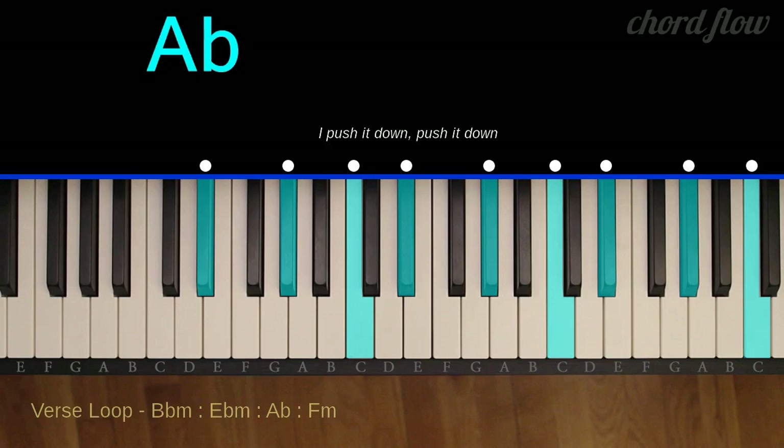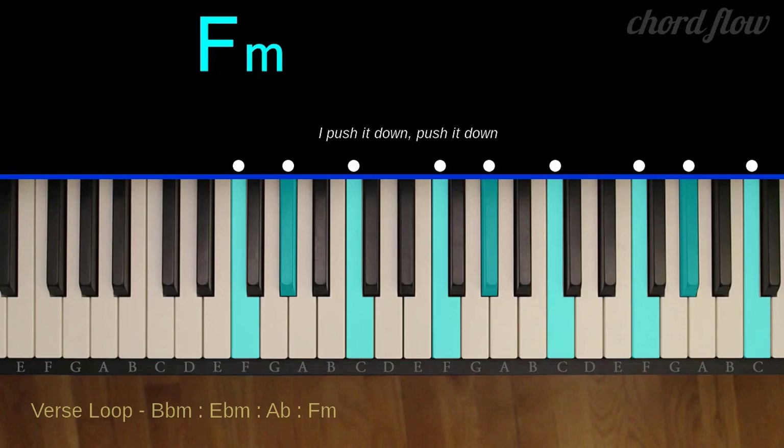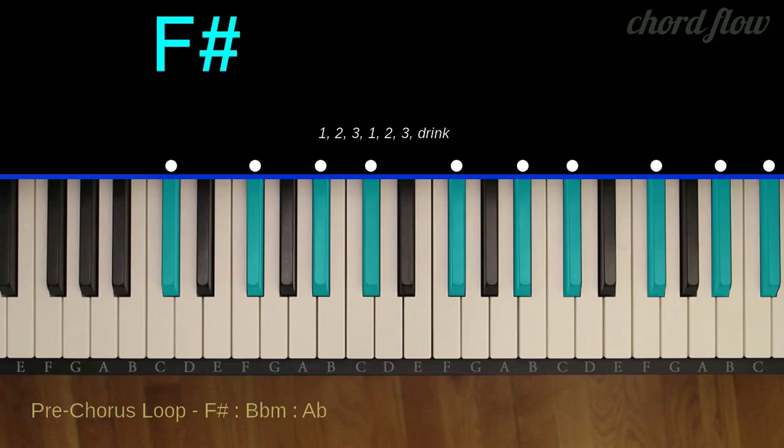A-flat major: A-flat, C, and E-flat. F minor: F, A-flat, and C. F-sharp major: F-sharp, A-sharp, and C-sharp.